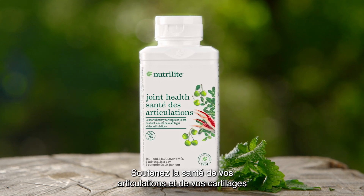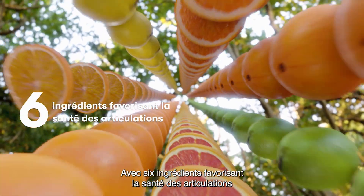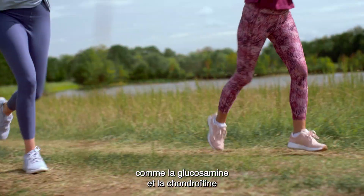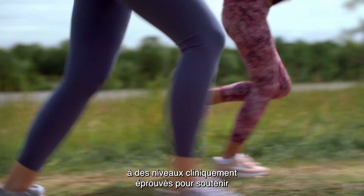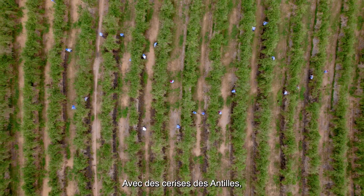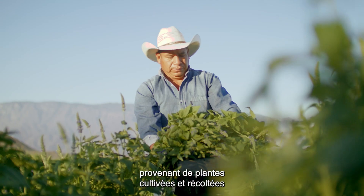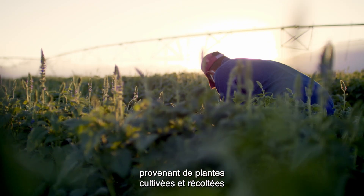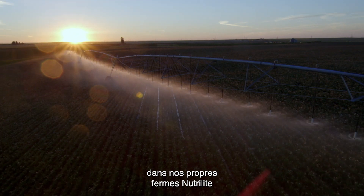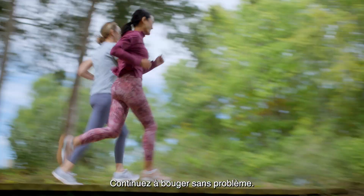Support your healthy cartilage and joints with Neutralite joint help, with six joint-supporting ingredients like glucosamine and chondroitin at levels clinically shown to support joint cartilage and connective tissue, and acerola cherry — nature's best source of vitamin C — from plants grown and harvested on our very own Neutralite farms, because going with the flow requires flexibility.